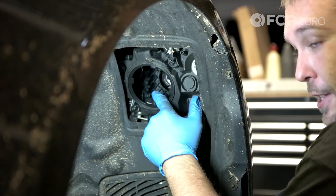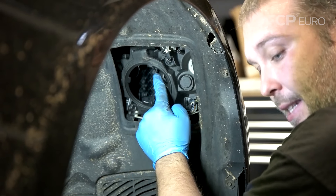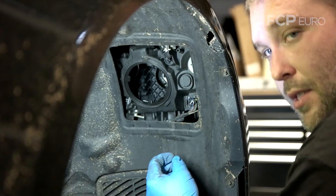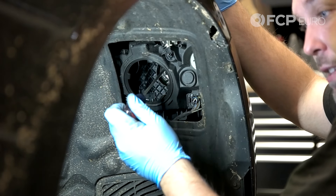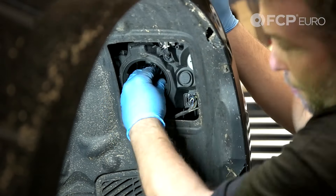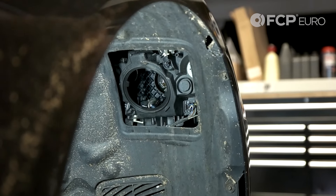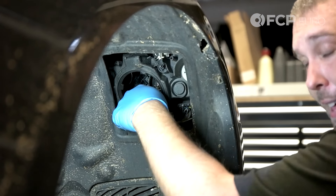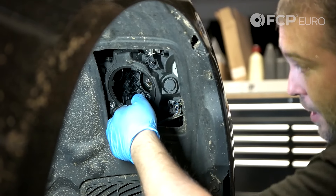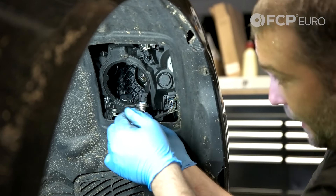Remove the bulb with the electrical connector still connected. At least on the H7 bulbs, there's a tab at the top. I'm going to use a flathead screwdriver to depress that metal tab and that will start to release the bulb from the housing. Just pry it down gently and you'll feel a little click — that means the upper part of the bulb has been released. Generally speaking, these bulbs are not installed with any dielectric grease from the factory, so the connector can be kind of difficult to get off. You don't really want to pry on this too much; my suggestion is just to wiggle it back and forth and walk the connector off.